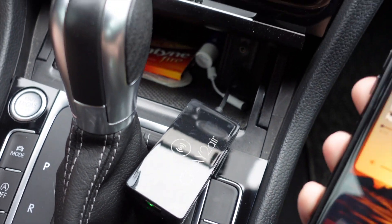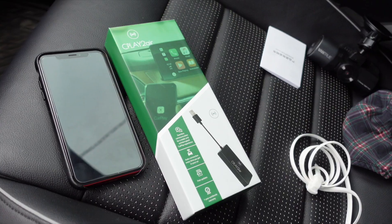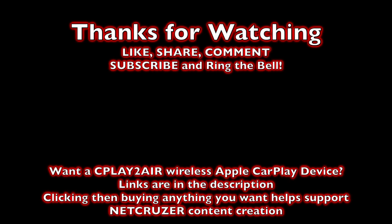If you enjoyed this video, hit that like button. If you're new here, subscribe. See you next time.